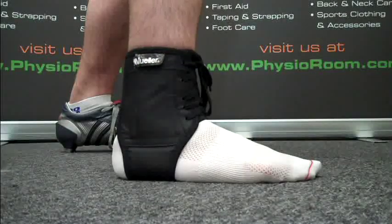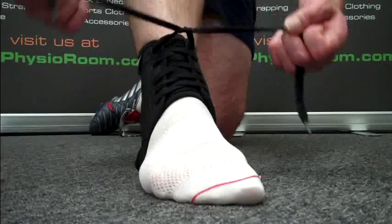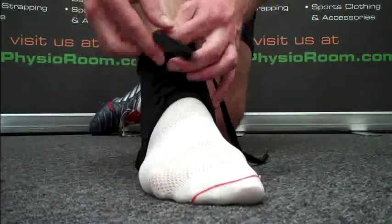The ankle brace should be worn over a sock. It is pulled onto the foot and laced up to give improved stability during sport.